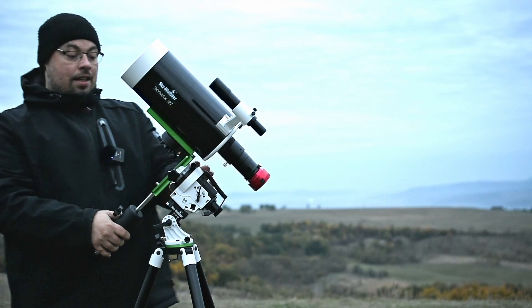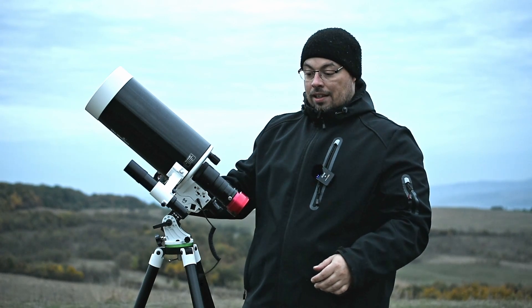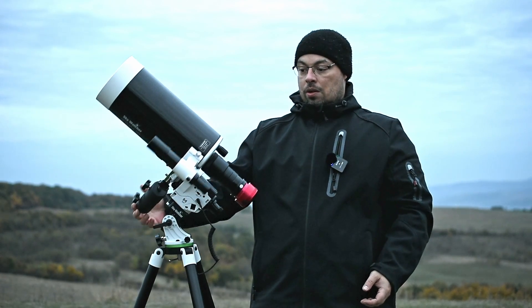Now let's check in right ascension. We are almost balanced. So for this I will move this weight a little bit on this side. And now we are balanced.